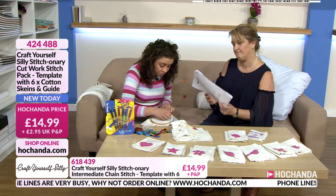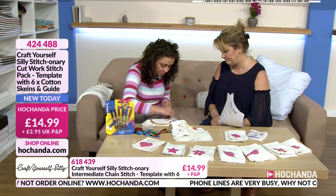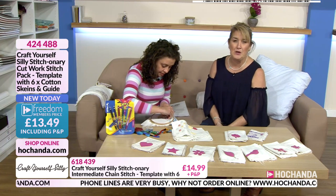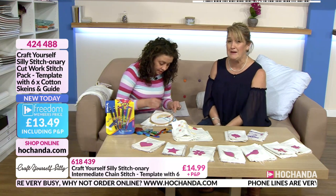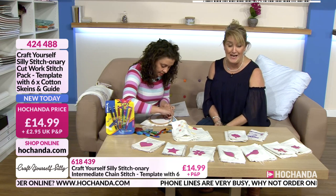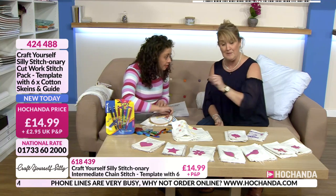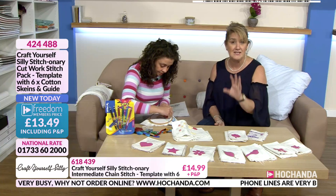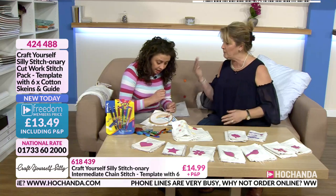When we put the projects in we try to find things that use the stitches in a creative way, as well as providing at least four or five new stitches in each one. Every single one of those dictionaries has a freedom members discounted price — rather than paying £14.99 for each one you're looking at £13.49, which makes it a more economical choice. You can dip in and dip out wherever you choose.